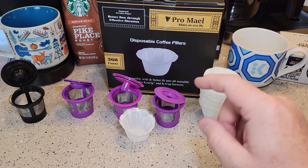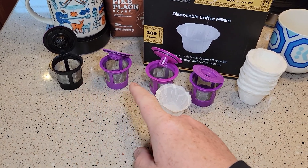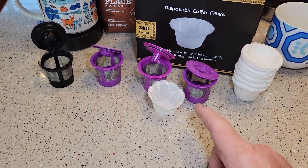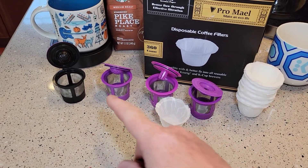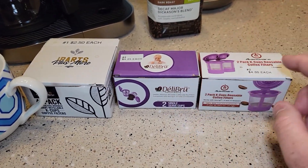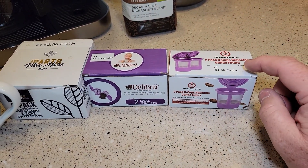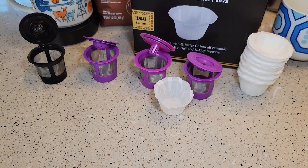These filters do not come with a reusable K-cup. I've bought all the top four best-selling reusable K-cups and just did a video comparing all four of them, with a detailed video on each one. I'll be using them in the iParts, the Delibru, and the Maxware — those are the ones I'll be using the paper filters in.